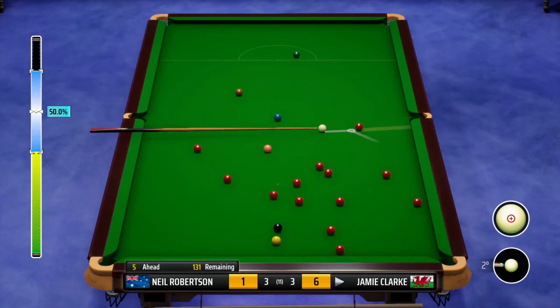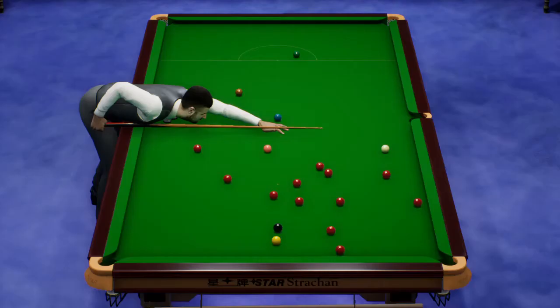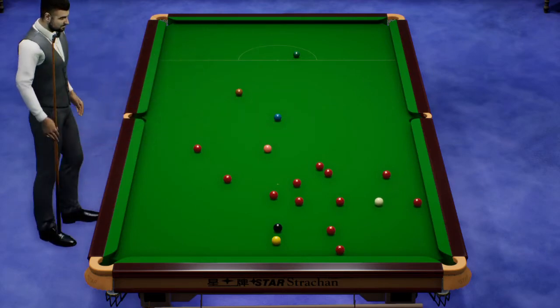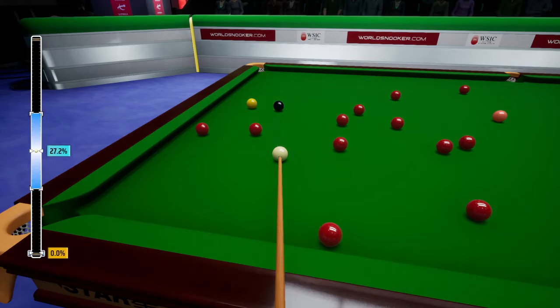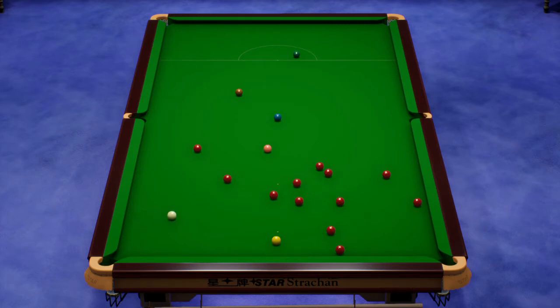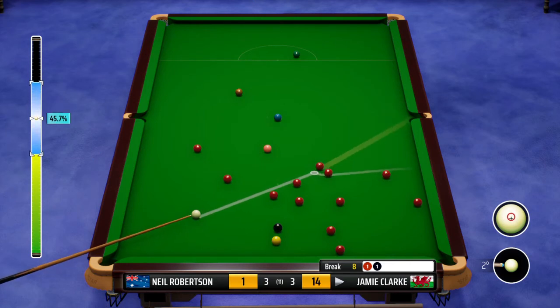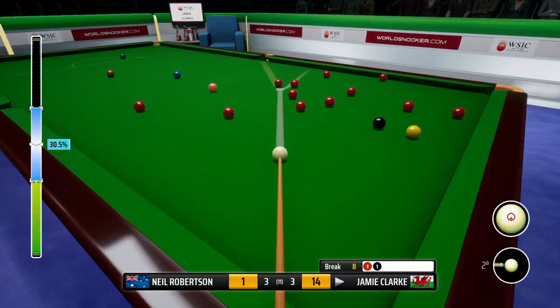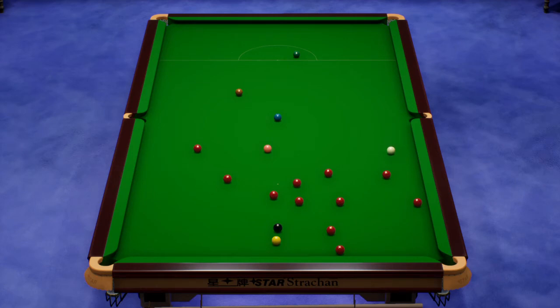Neil Robertson, 1. He's taking this on to the right middle. That's a top shot, well played. He's playing very well here.